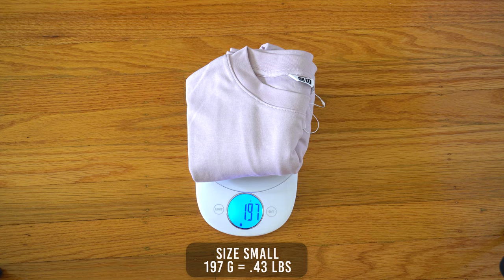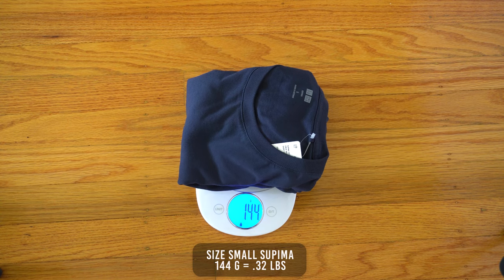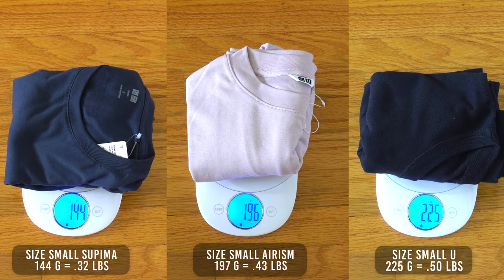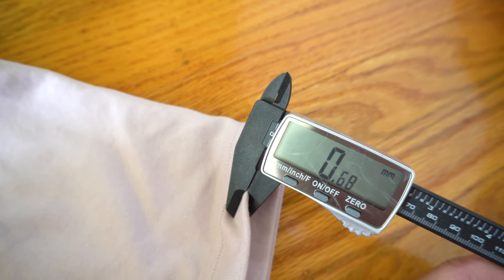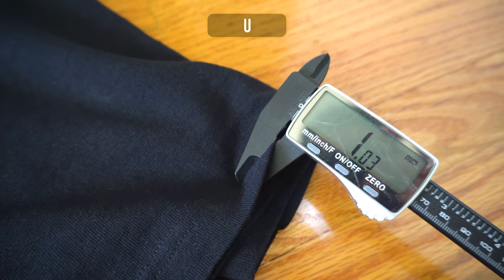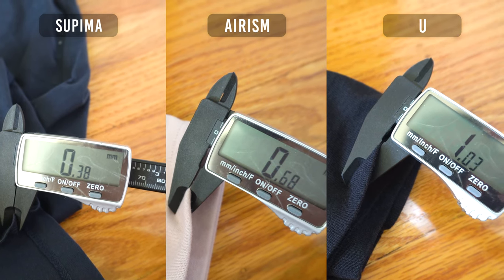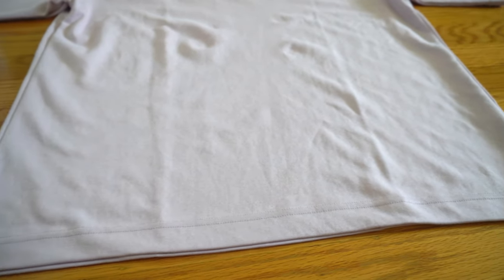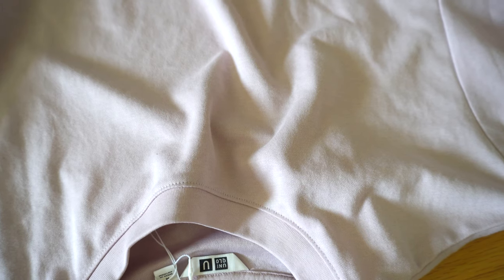The size small weighs in at 197 grams, sitting right in the middle compared to the Uniqlo UT at 225 grams and the Supima at 144 grams. The shirt thickness measures to 0.68 millimeters, which is pretty standard — the UT measures 1 millimeter and the Supima measures 0.38 millimeters, so the Arism sits right in the middle. Even though the shirt is heavier and thicker than the Supima tee, it doesn't feel that way — it actually feels a lot lighter thanks to the Arism fabric.